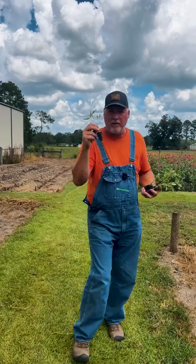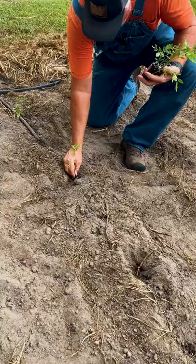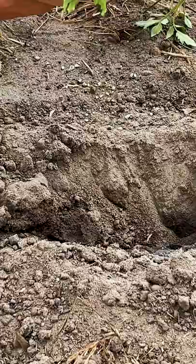We're planting our fall tomato crop. Yes, you can plant tomatoes here in the fall in the south. We're planting disease resistant varieties because diseases such as yellow leaf curl can be worse in the fall and in the spring. And we're planting two great varieties such as Hawsonator and Florida 91.